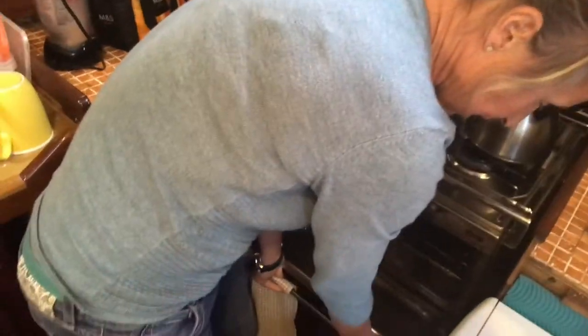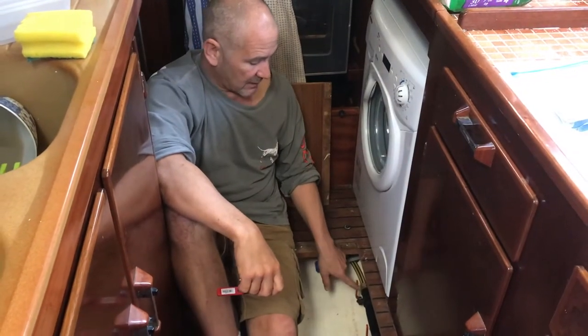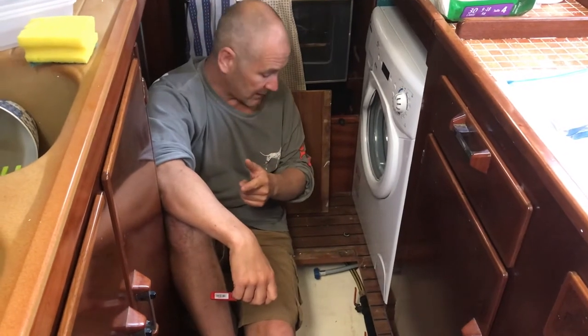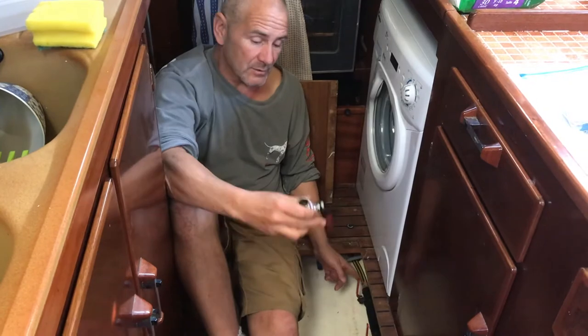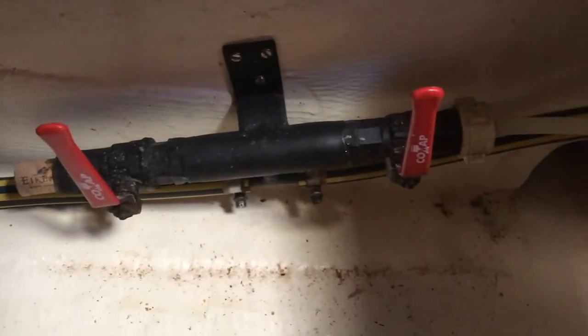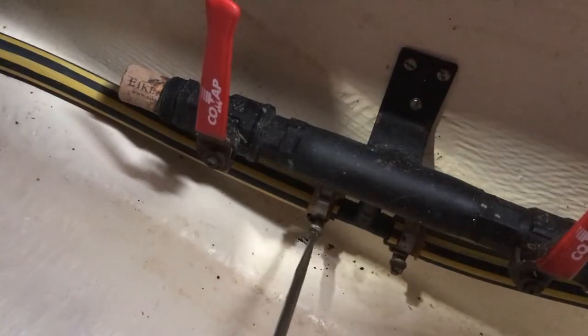It's not good because it catches on that. At the moment we've got a T-joint here with two valves — one goes off to the washing machine and the other goes off to the dishwasher, which we took out a while ago, so we don't need that one. This one's a bit leaky anyway, so I'm going to replace it with a new one and probably take out that T-joint altogether.